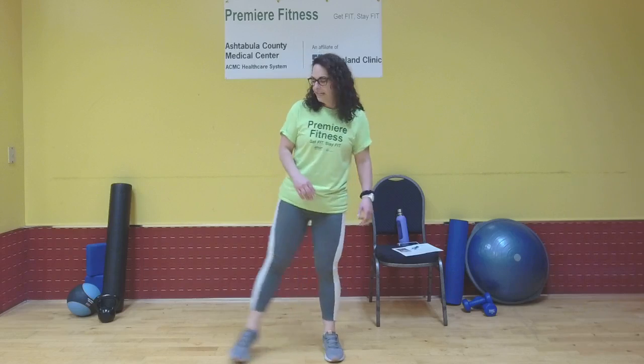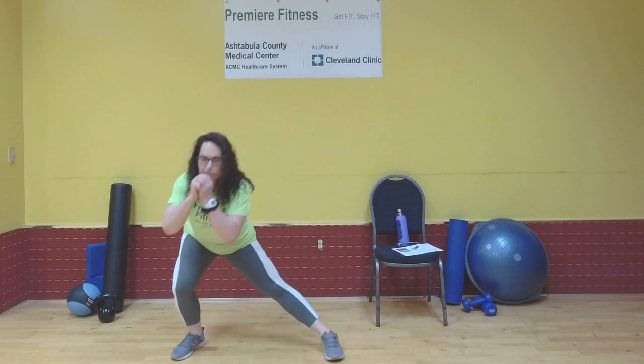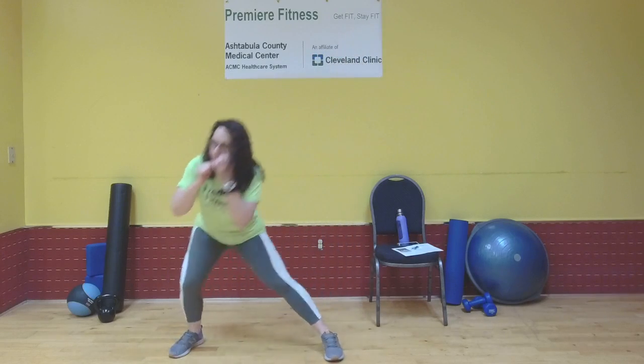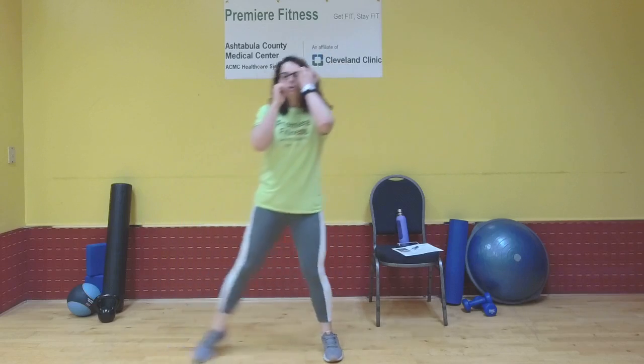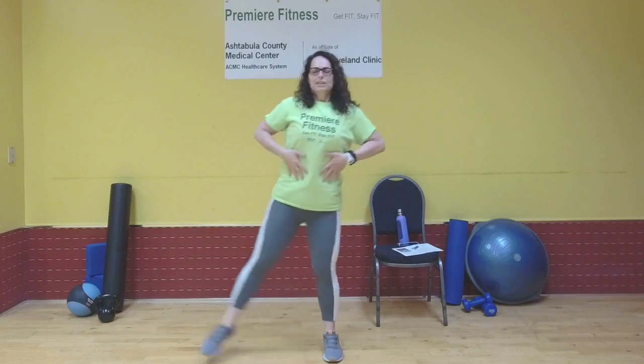Go ahead and heel those feet in. Next move: side lunge, stand it up with a side kick. We're doing each side first. Side lunge, side kick — side lunge, side kick. We'll call this four. Five. Six. Keep your core nice and tight — helps with your balance.